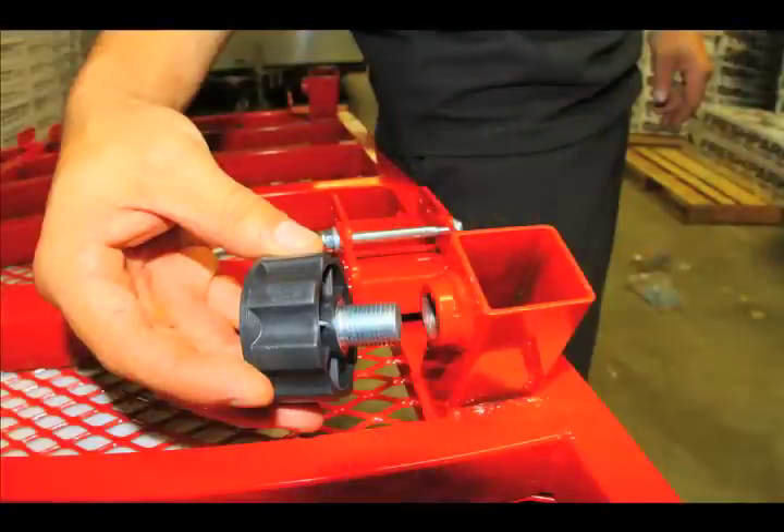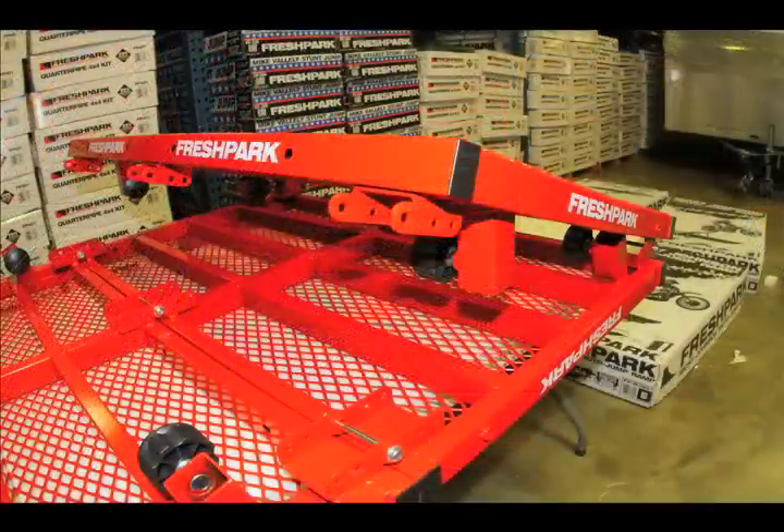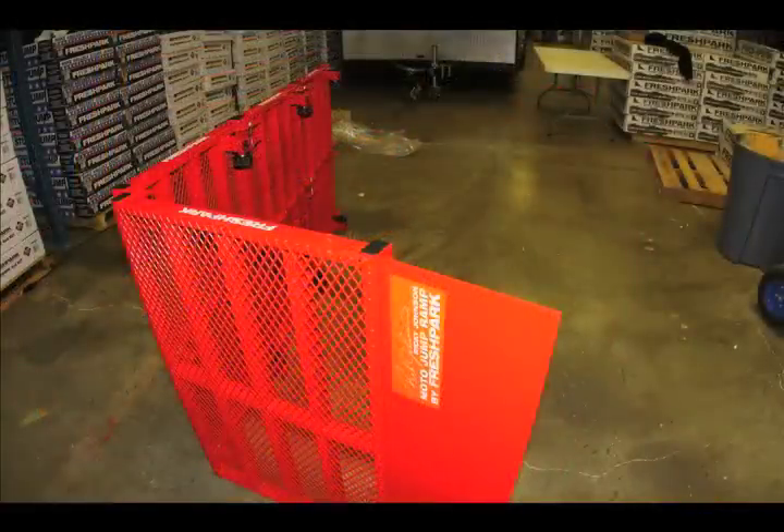Tighten the knobs in the receiving leg units — there should be six in total. This is what your ramp should look like after using all of your hardware and knobs. Now we need to turn the ramp on its side; you can do so by folding the ramp in half and then tilting it on its side. Next, open up the ramp to make sure there's a slight bend at the bottom so the ramp doesn't tip over.